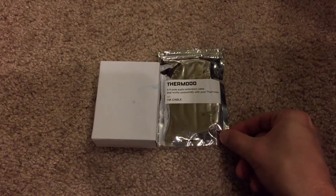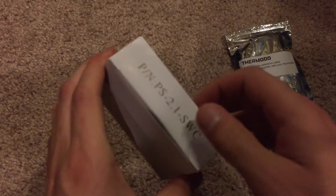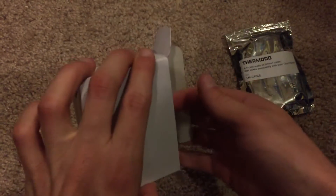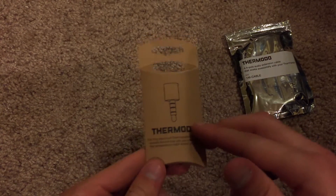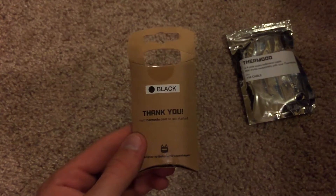So let's go ahead and open up the little Thermoto device itself and get it out of this box here. It's in its own little brown package that says Thermoto on it. And I did pick up the black model.